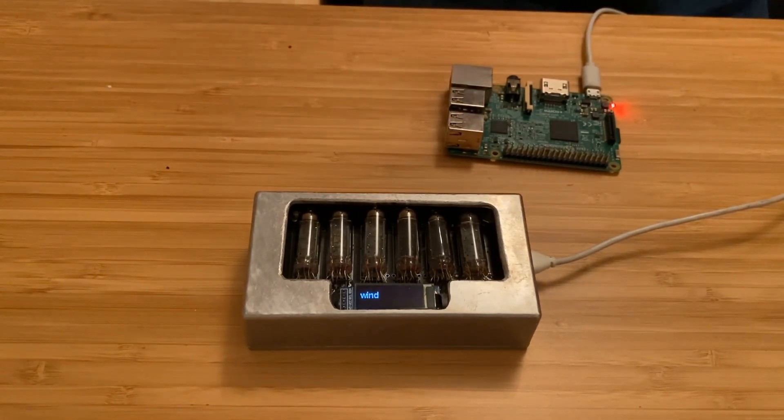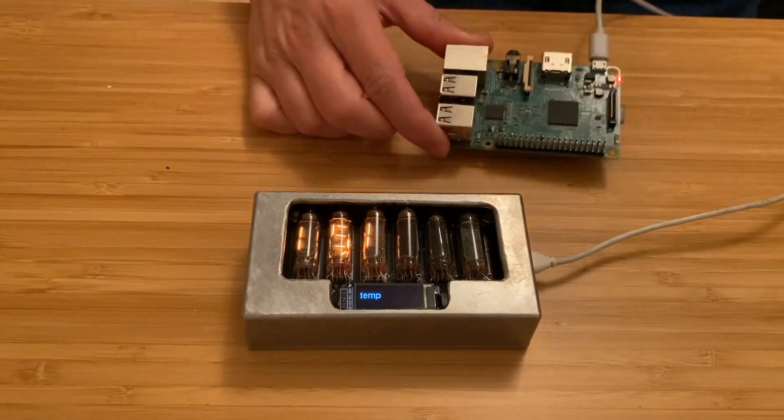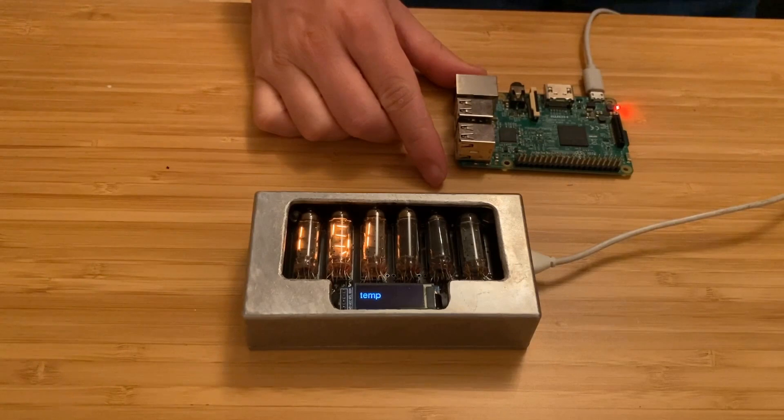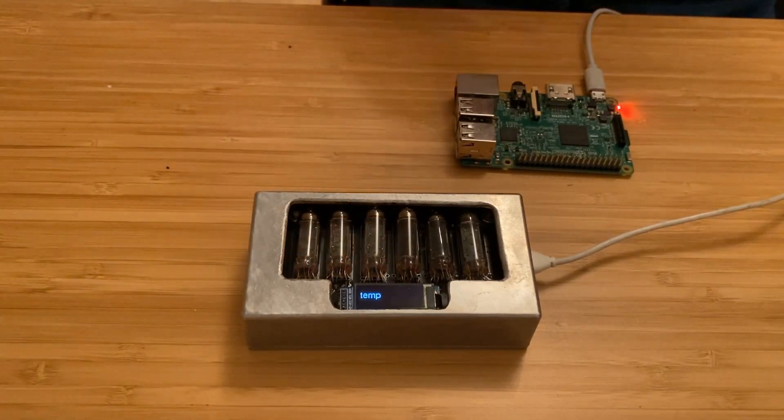Let's talk about how I'm using these tubes. I've recently moved from building dedicated gadgets to instead hooking things up to a web-enabled microcontroller so I can display whatever I want on them. With the neon plasma display I did exactly the same thing. I've hooked these up to an ESP32 which fetches data from an API. I've actually built a few custom APIs which sit on Docker containers on this Raspberry Pi, and I use FastAPI to write those custom APIs.